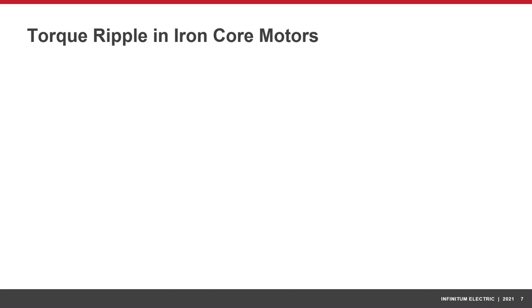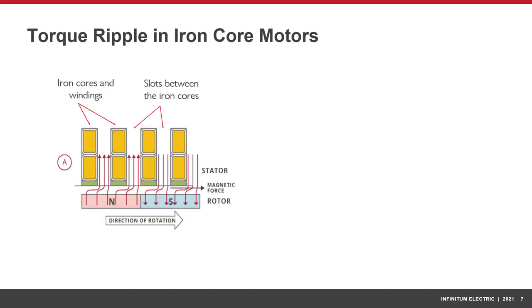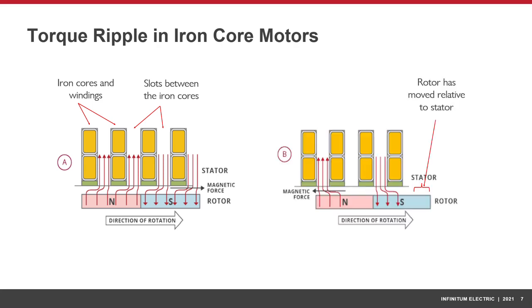Iron cores in motors also cause torque ripple due to the variation in reluctance as the magnetic field travels around the motor. In the first image, the magnetic force is in the same direction as the rotor rotation. There are gaps between the iron cores, so the flux is not constant as the rotor moves past the stator. In the second image, the rotor has moved relative to the stator, and now the magnetic force is in the opposite direction of the rotation. These opposing magnetic forces produce a torque ripple, which causes vibrations and noise in motors, leading to wear and reduced longevity.